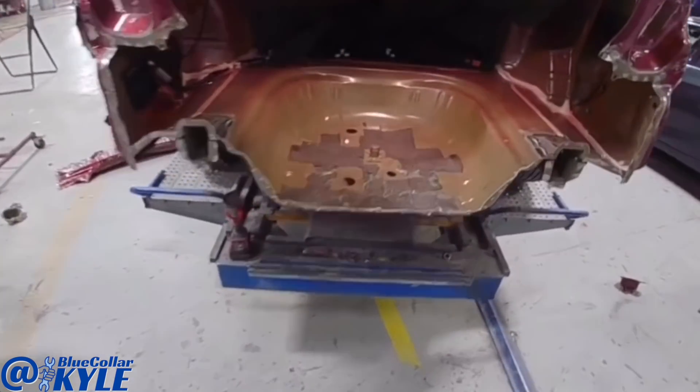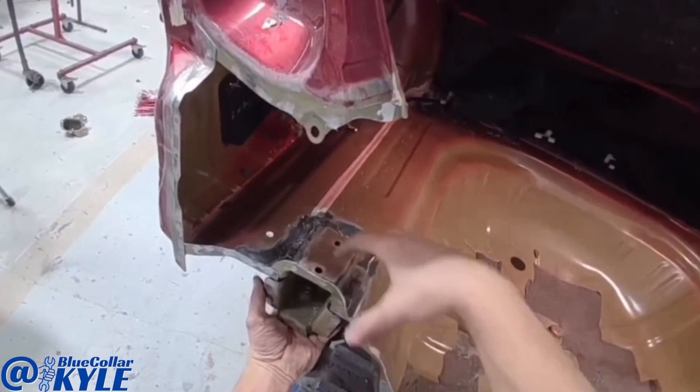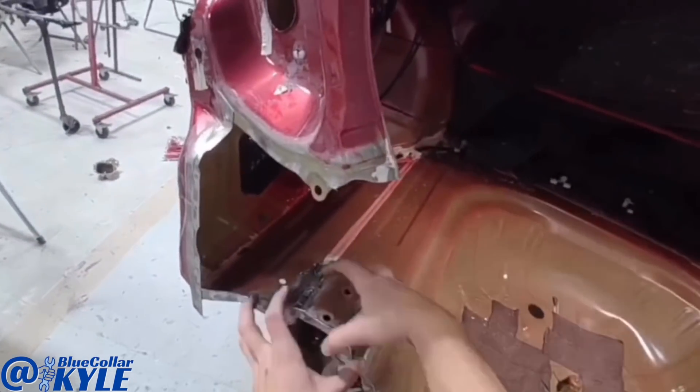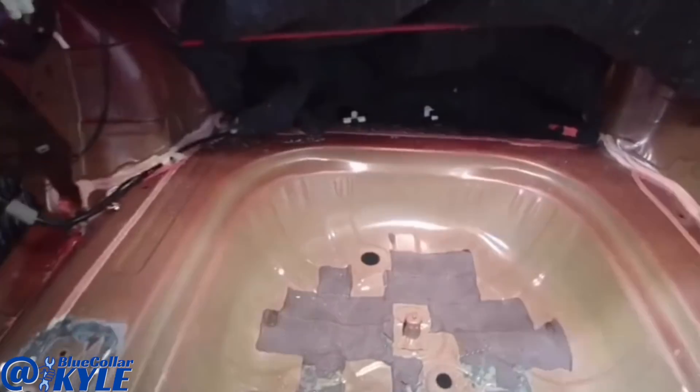I'm going to go ahead and get into cutting out this floor pan. These plates have the floor pan sandwiched between the frame rail and the plate, so I drill these off to get them out of the way and then I'll start cutting the floor. This is the seam going all the way around right here and I'll get that floor pan cut out.